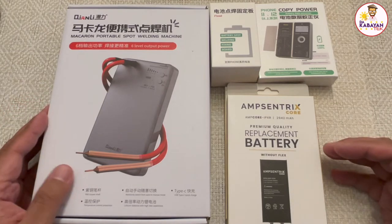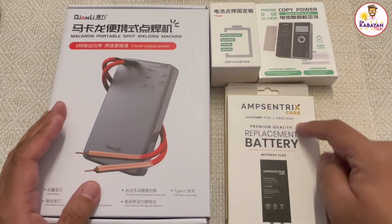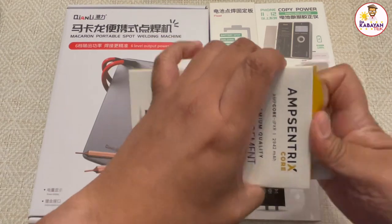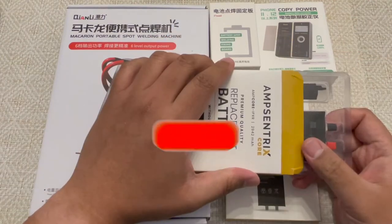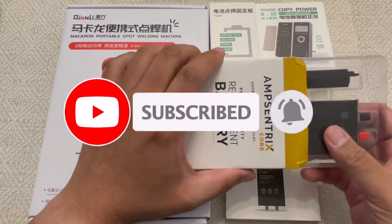But for now I'm just going to show you what I received in the mail. I ordered their AmpCentrix Core batteries, and these are both for the iPhone XR. I didn't get any other batteries yet because I wanted to start off with just doing the XR.